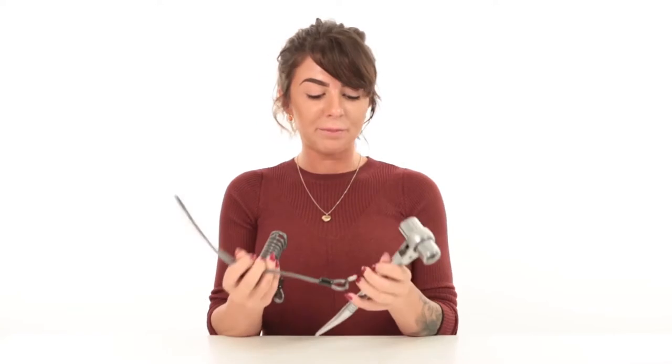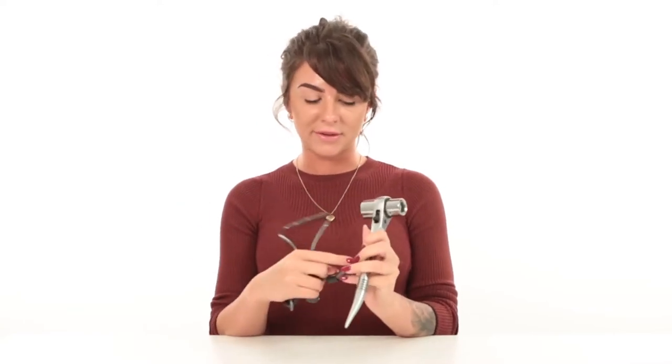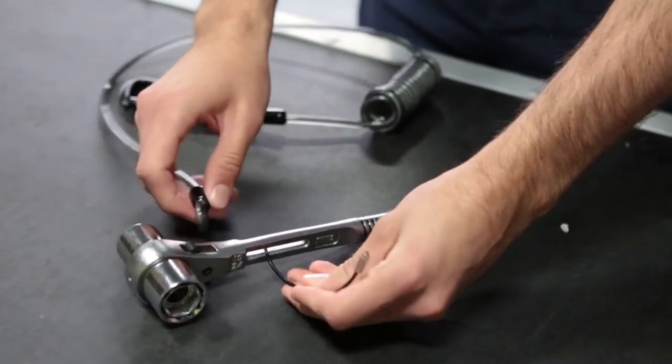Unlike most lanyards on the market, this comes with a mini screw button loop, and can simply and quickly be attached to your tool of choice.